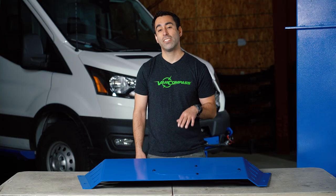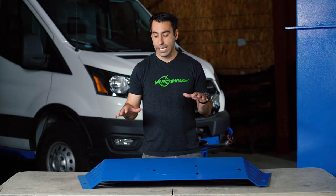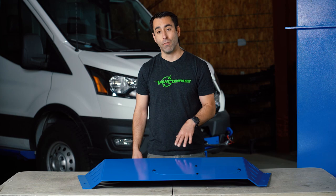This skid plate is made from 3/16" thick 5052 aluminum. It is CNC cut and formed, and then fixtured and welded in-house here at Van Compass.